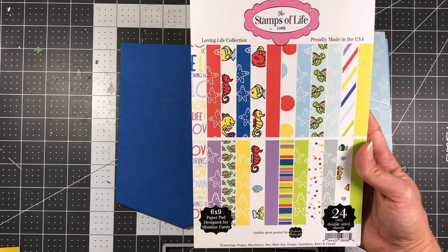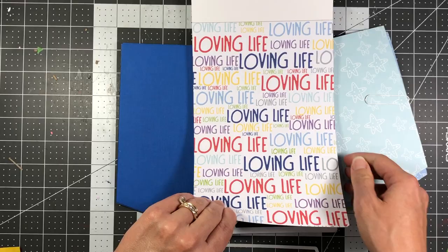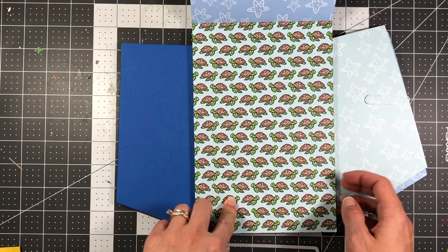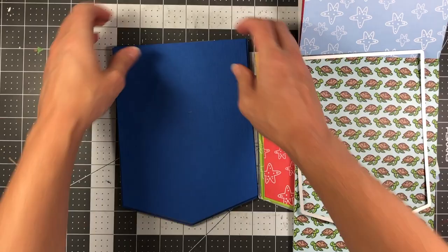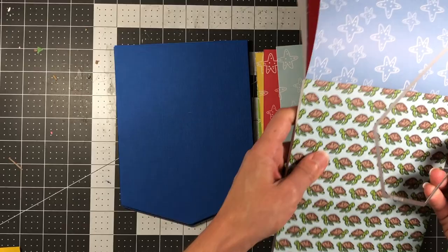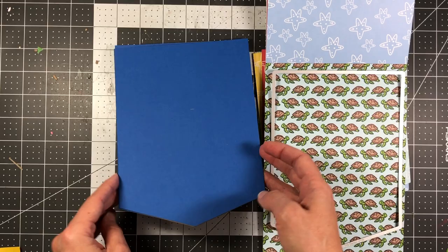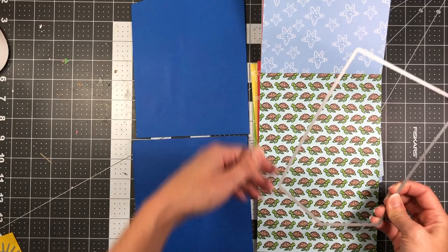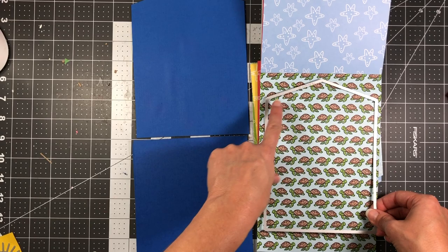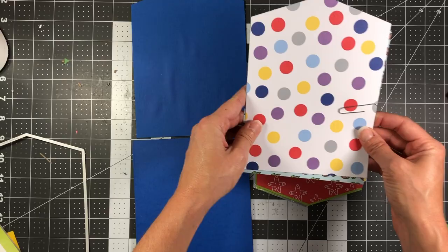I want to mention that this paper pad is directional — it only goes one way. When you open the pad all the pages go vertical, so be mindful when die cutting. If you want a page on the front with the flat side at the top, die cut it flat side up. But when you open the book to the inside page, the point will be at the top — so if you want images facing a certain direction, flip the die around accordingly.